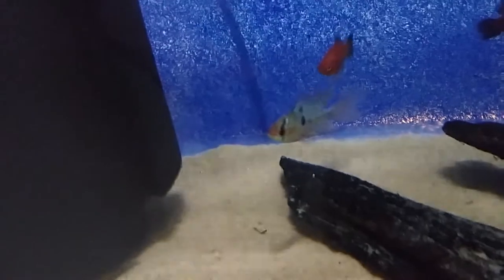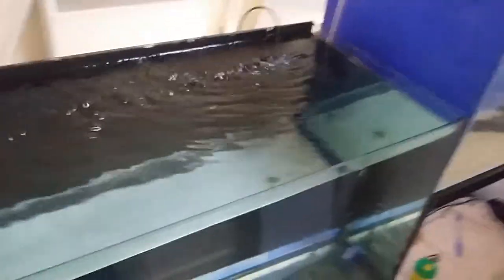The pride and joy is this really stunning male. And obviously the 60 here — it's just pretty much an empty tank again. There's not much in the fish room at the minute.